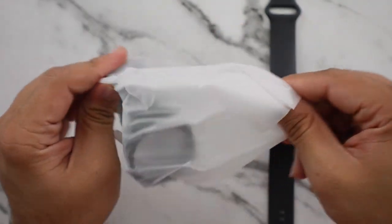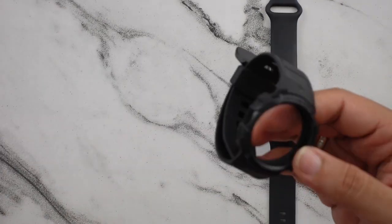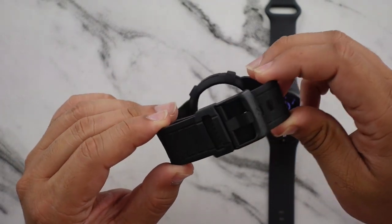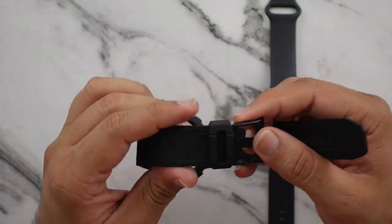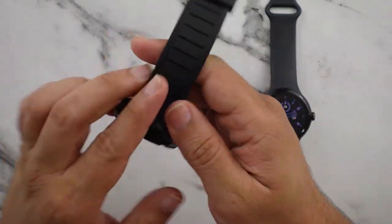Let's see how heavy it is. It feels pretty lightweight but it's got a little bit of weight to it. The band is quite a lot thicker — this is definitely a band that would suit people with thick wrists a lot more.